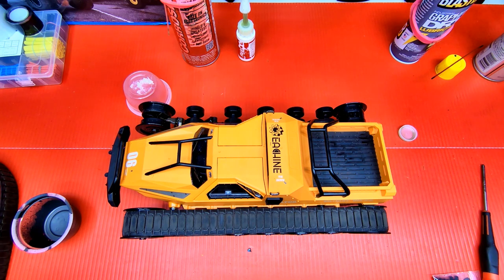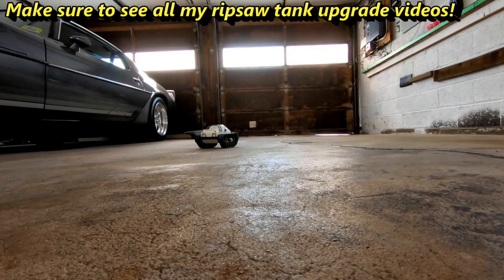That's how I take care of these drift-style Ripsaw tanks. I hope I helped you guys out so you can maintain yours and keep them running smooth. Thanks for watching — I appreciate the support. Leave a thumbs up, hit the bell for future videos, leave a comment, and I'll see you next time. Have fun with your Ripsaw tanks!